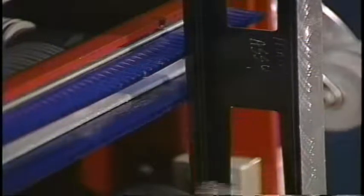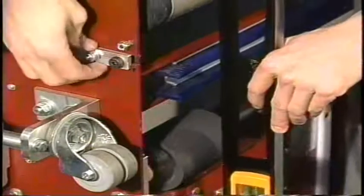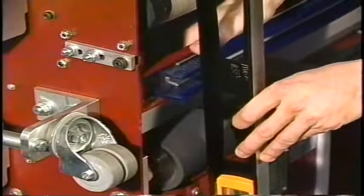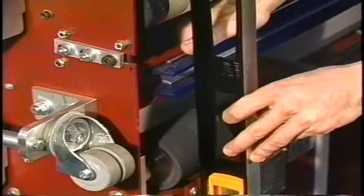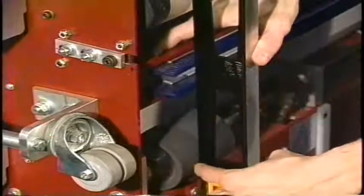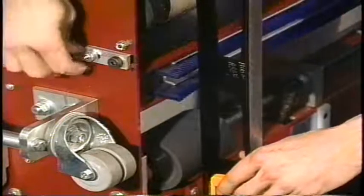If an adjustment needs to be made, we would simply loosen up the quarter-twenty nuts that hold the mounting bracket to the side plate. That is going to allow us to lower or raise that squeegee away from the lane. Once we have our level against our LDS wheel and the squeegee blades, and we have made sure that our gap is an eighth of an inch, then we can tighten down the nuts.